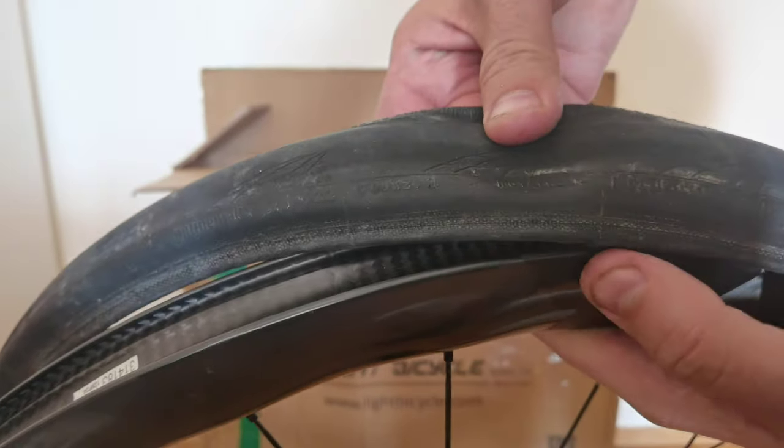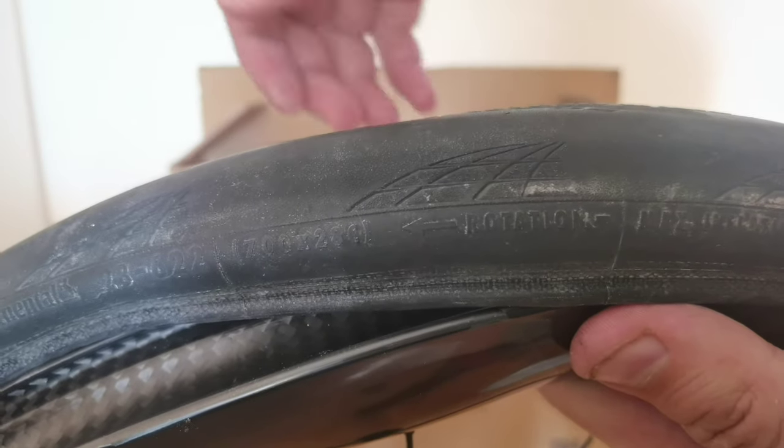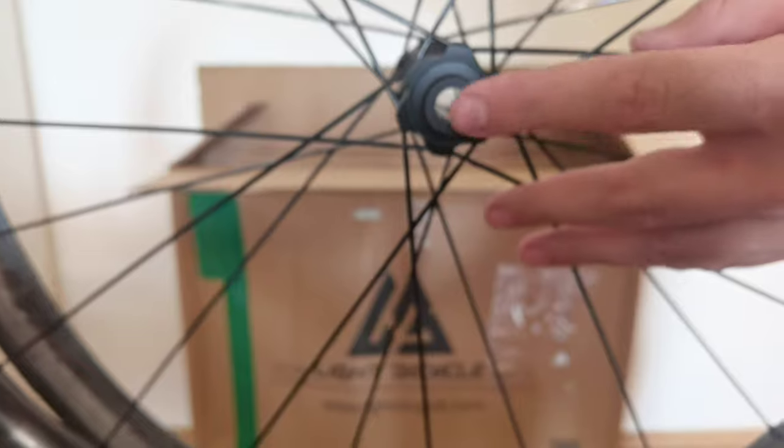It's important to have a look at the rotation. Here is the rotation direction — the rotation goes this way. It works fine when we have it in this way. Here is just the hoop, and on the other side there is the disc brake.